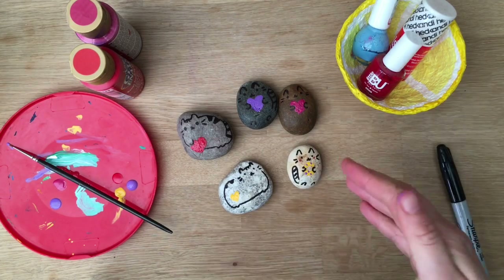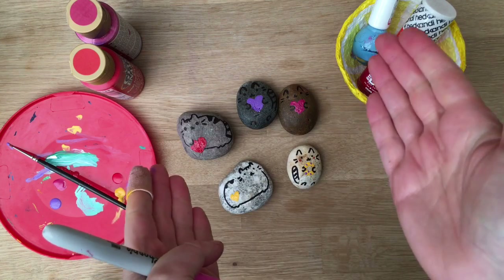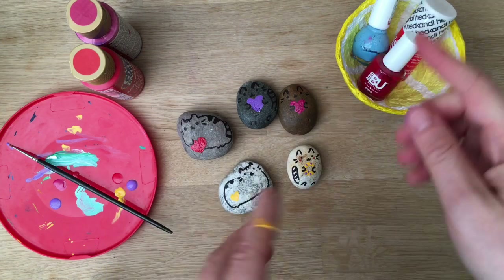Anyway, these are our little super duper easy Pusheen pet friends. Don't forget to subscribe and see you here on Red Ted Art again soon!